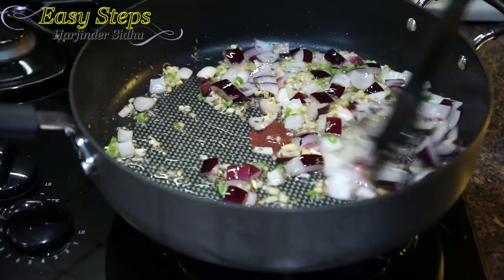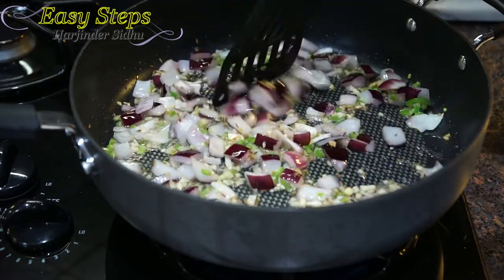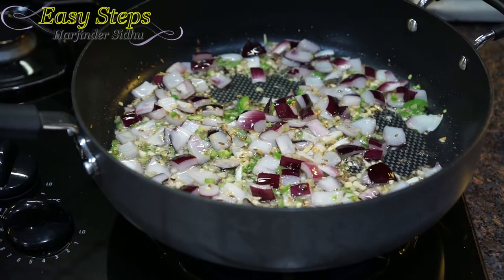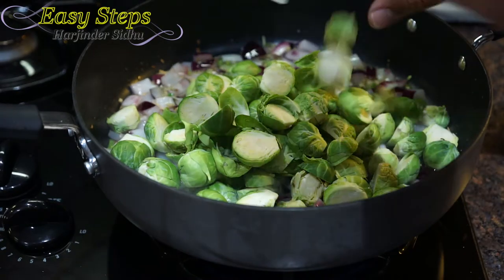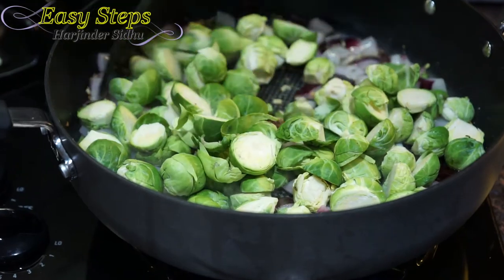Cooking our onion for one minute. I'm going to bring in the green chili. We're going to keep our onion fresh. Cooking the onion for about two minutes — this is what we need. We don't need to fully cook the onion; it's going to cook with the vegetable. Now I'm going to bring in the Brussels sprouts and mix it well.